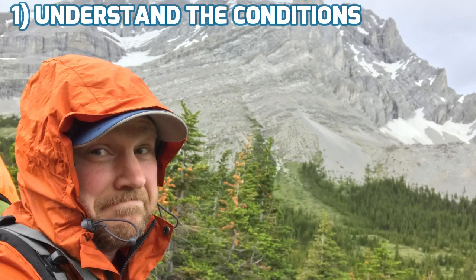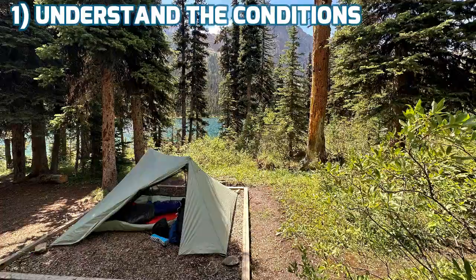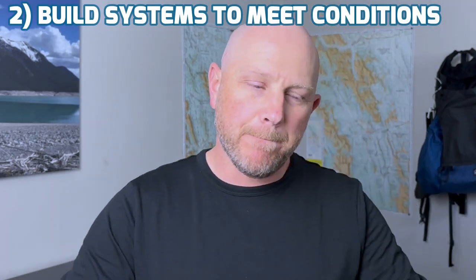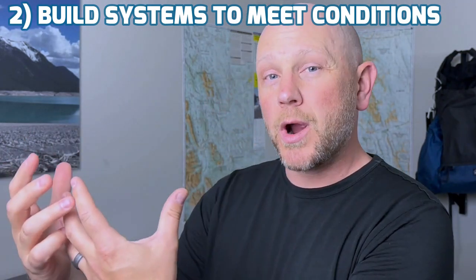When I'm looking at a backpacking trip and starting to make that checklist in my mind, the first thing I have to do is understand the situation I'm going into — the conditions, the weather, the terrain, what it's going to look like. After I've gathered my requirements, I then need to look at the systems underneath that and build those out to meet the requirements for that trip.